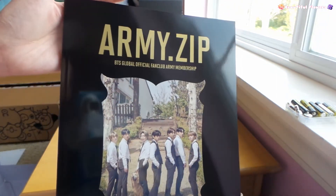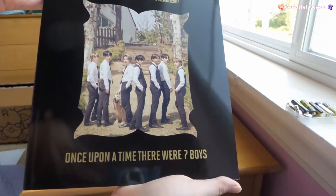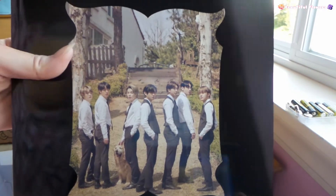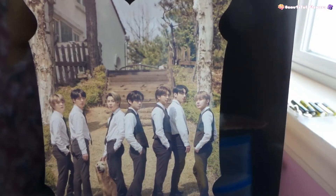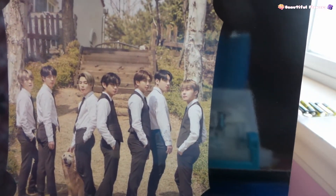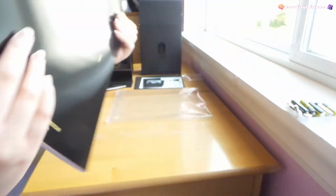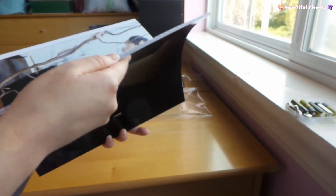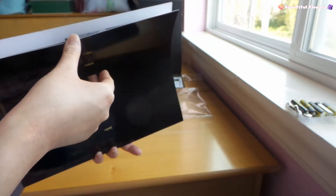So this is what it looks like - wow, look at how shiny this is. Look at the members - beautiful, right? Dang. This is the back side. Earlier I couldn't really show you clearly because of the plastic. This is what it looks like - beautiful. So I gotta skim through it really quick. What do I expect in here - is there stuff?